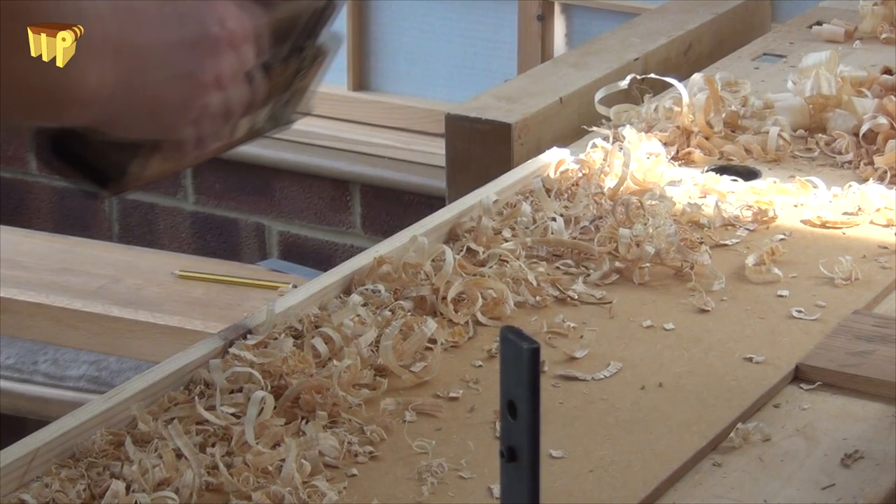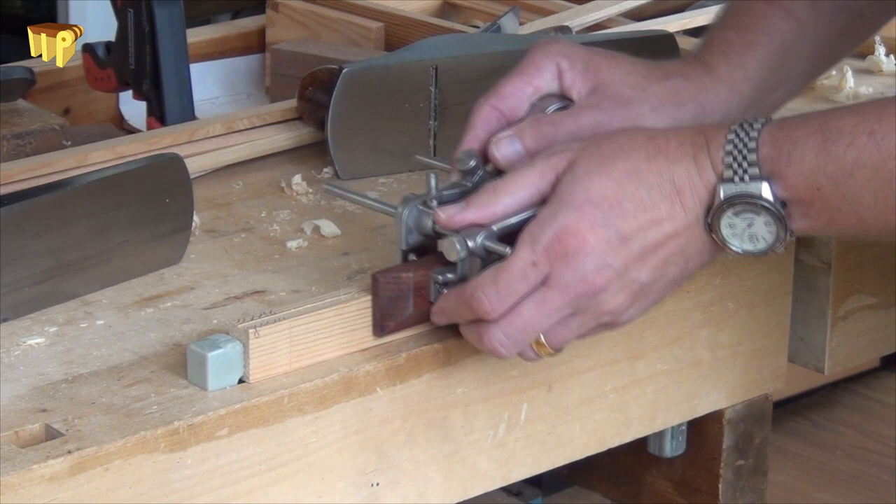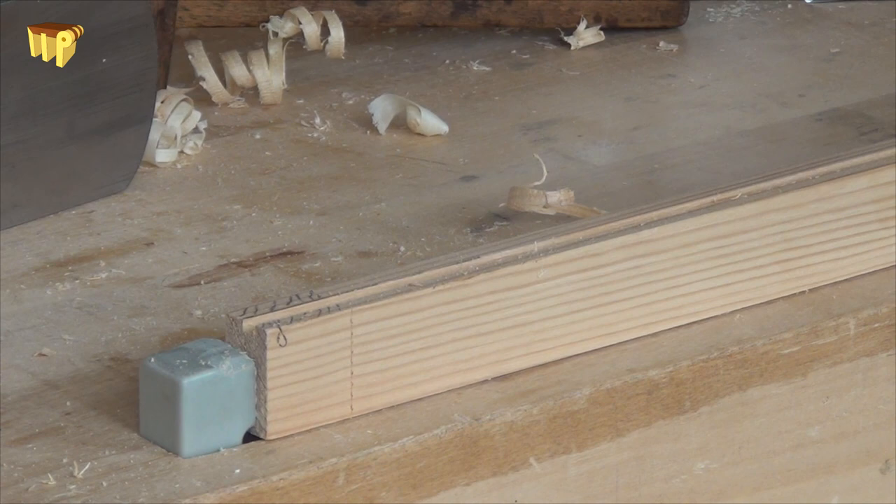A plough plane makes short work of the grooves for the hipboard in both of the rails. It takes a fair bit longer to chop the mortises and the stopped grooves in the stiles.